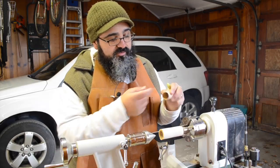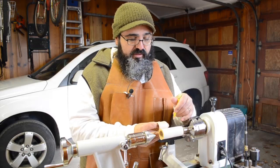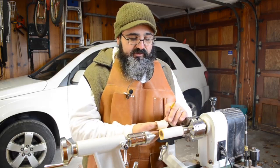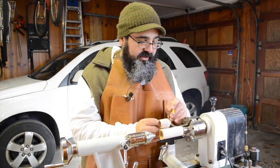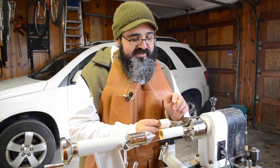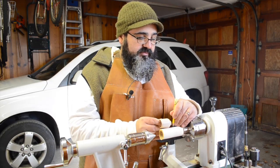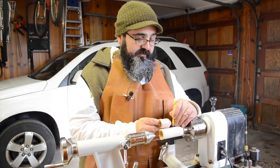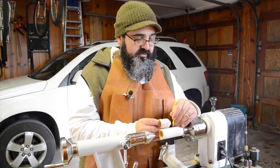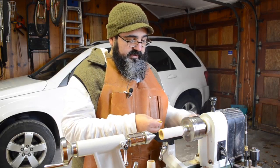Now that we have that interior diameter drilled out to the proper depth, it's time to figure out how long we want this body to be. When we did the first one, I decided I want this base just a little bit longer. So we're going to use the prototype as our guide — we've got this tenon on the backside that we had it originally attached to, and that's not quite the depth I want. I'm just going to go out a pinch more, eyeballing it — yeah, that should be about right.